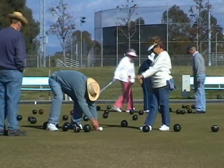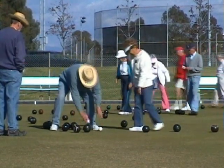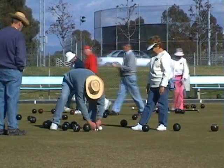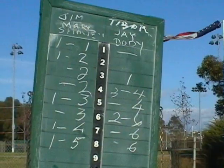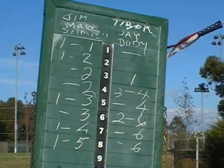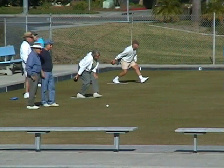The whole object of the game is to get closest to the jack. The more bowls you have closer to the jack than your opponents, the more points you get. Scoring can either be the total number of points scored or the number of ends that you play up and back.